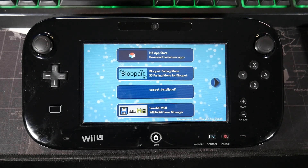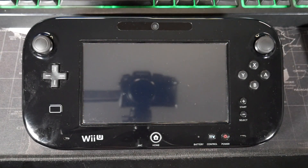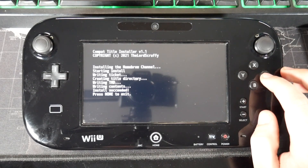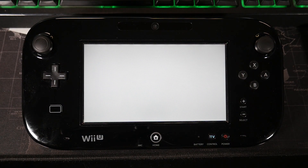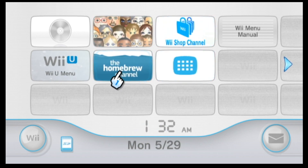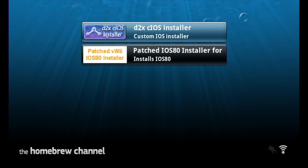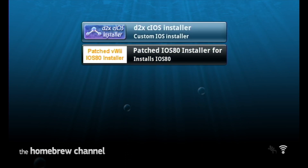The next thing we're going to do is start messing with the VWii. Go ahead and open up the Compat installer — this is what's going to install the homebrew channel. It says 'press A to install the homebrew channel to the Wii menu,' so press A and it's all done. Hit Home to exit and we should be all set. Navigate over to the VWii. Once the VWii is started up, you're going to notice the homebrew channel is already installed, which is fantastic. Go ahead and open it up and hit start. We have two applications: the CIOS installer and the patched iOS 80 installer. We're going to be doing the CIOS installer first — doing this is what's going to make playing games from a USB device later on easier.